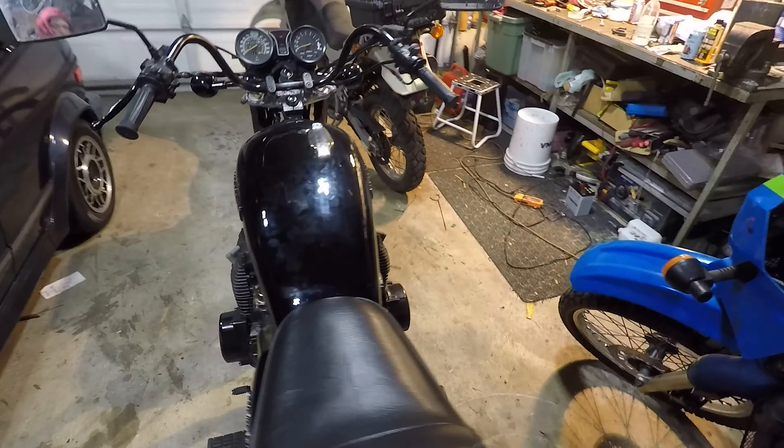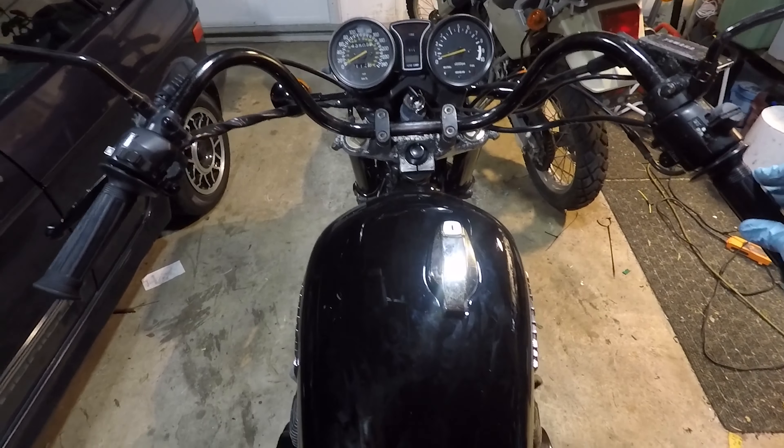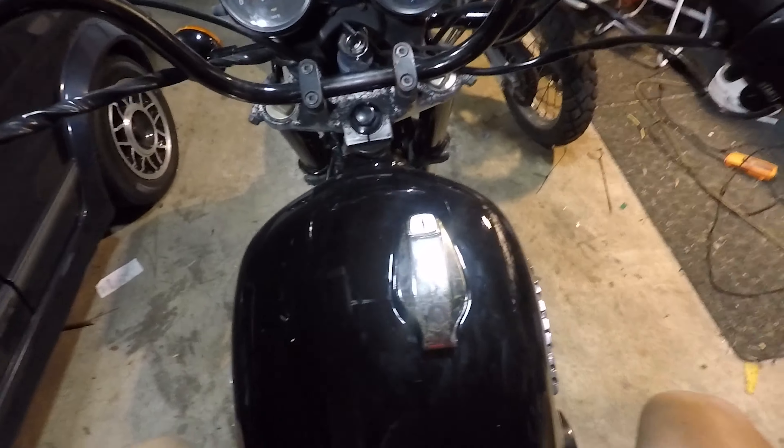I'll put the link in the description of the video where exactly I got the bar. It was on Amazon — it's a Capsco Moto bar. So let's sit on the bike and get an idea of what it looks like from the driver's seat right now.